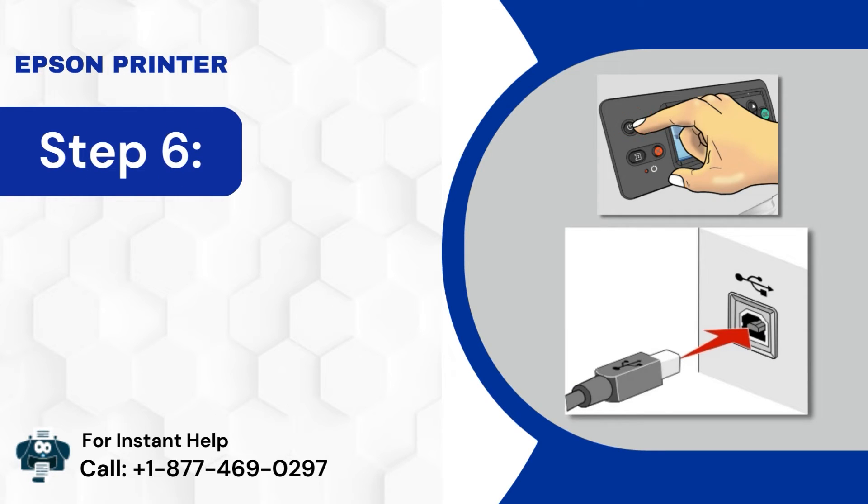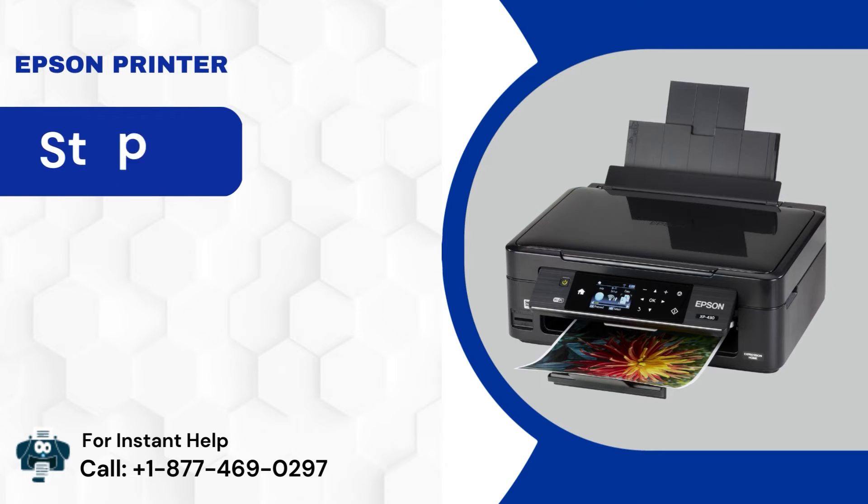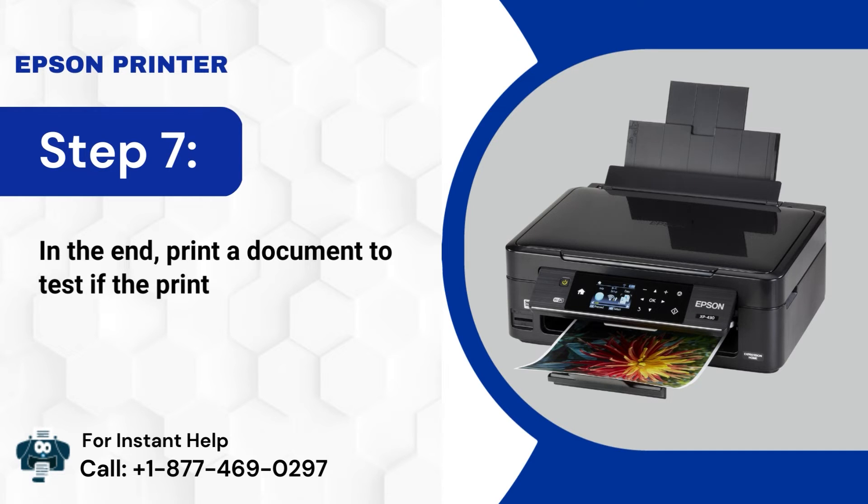Step 6: After that, turn on the print system and connect the cables. Step 7: In the end, print a document to test if the print is fine.